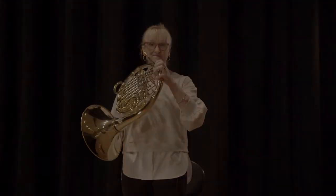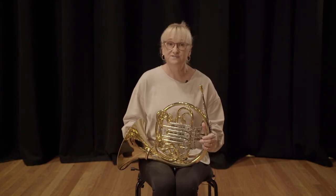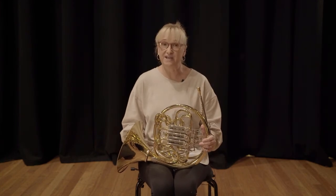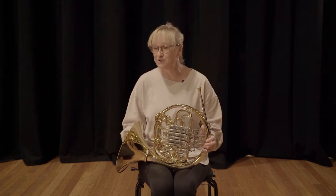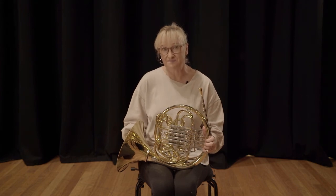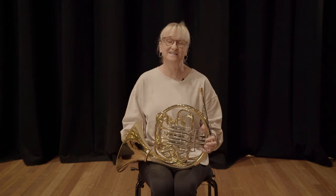We in the Queensland Symphony Orchestra are all teachers, so we're very happy to field any questions that you might have. You can email the orchestra and they will forward them on to us. We're most certainly happy to explain anything further. Thanks so much. I'm Vivian Collier-Vickers from the Queensland Symphony Orchestra.